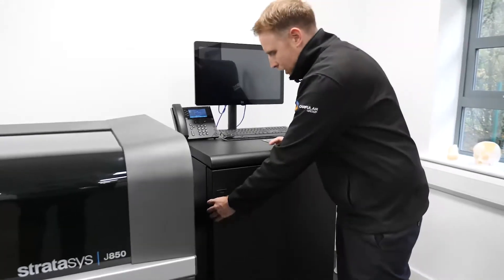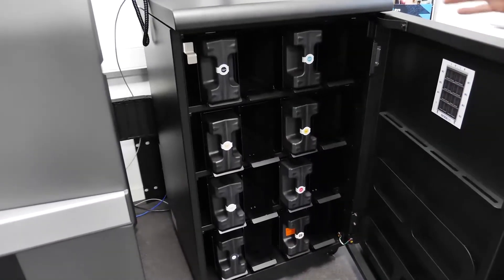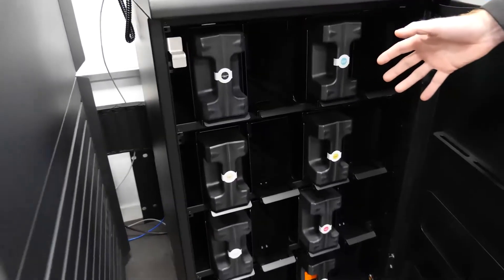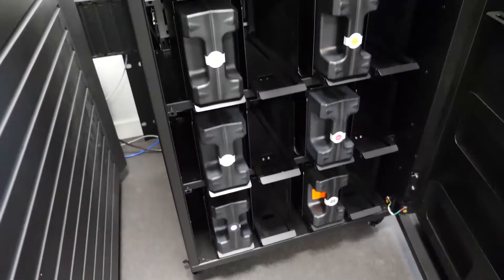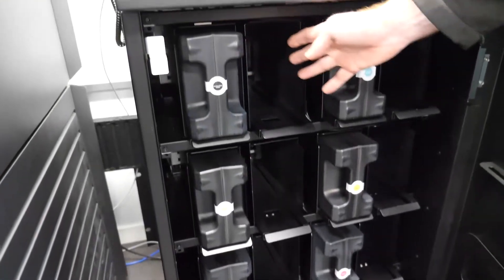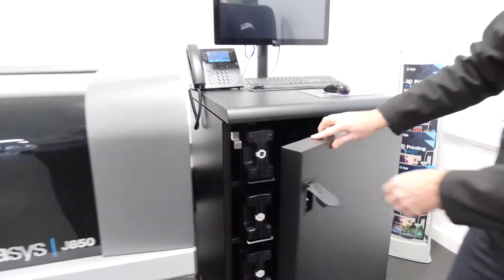We've got a material cabinet here to the side which is where we plug in our model material and our support material. On this machine we plug in seven different modelling materials as well as the support material, and you can see each canister itself has got four kilos in it. It also allows us to plug in a spare canister for each material, which will auto change over if your first canister is emptied.